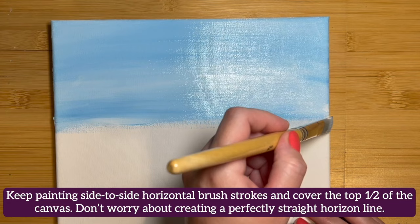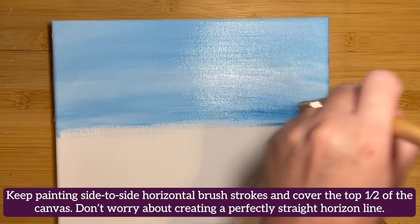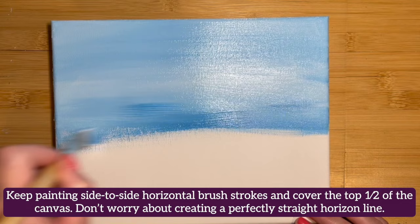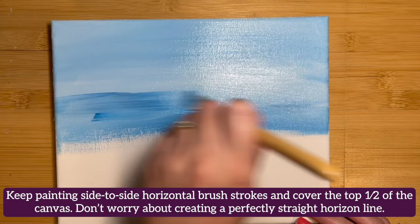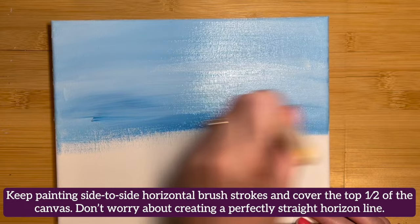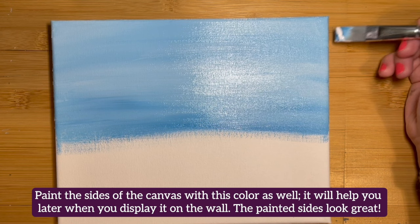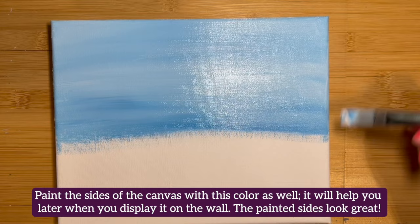Keep painting side-to-side horizontal brush strokes and cover the top half of the canvas. Don't worry about creating a perfectly straight horizon line. Paint the sides of the canvas with this color as well — it will help you later on when you display it on the wall. The painted sides will look great.